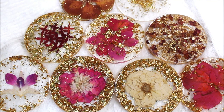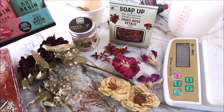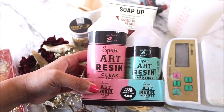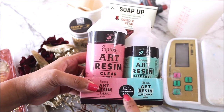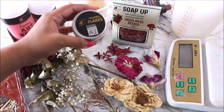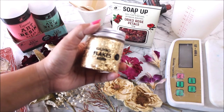Now let's check out all the materials to make these beautiful resin coasters. First of all, we are going to need Expo Art Resin from Little Birdie. It is said to be food grade once fully cured. Next, for shine, I'm going to use gliding flakes — these are the gold gliding flakes.